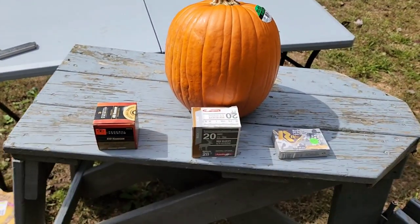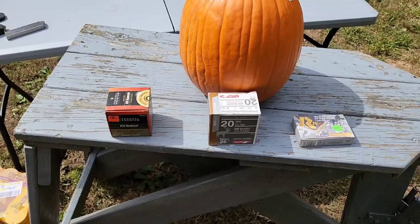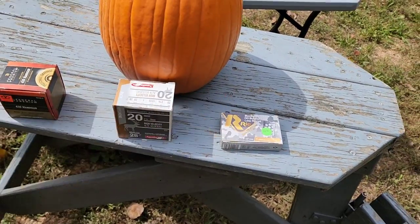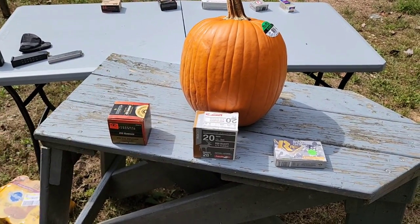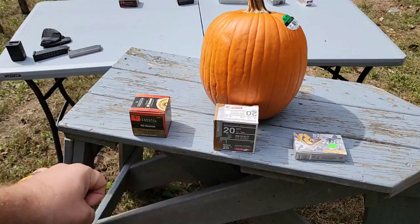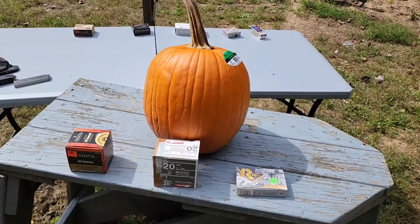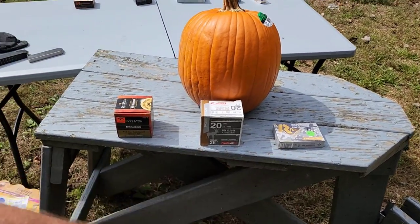For buckshot, I would love to do all three with double-aught, but I don't have that available, and you really can't find double-aught for 410. A lot of people think a 20 gauge is more powerful than a 410, and a 12 gauge is even more powerful — and that's sort of true, but sort of not. Most buckshot shells, whether 410, 20, or 12 gauge, are all coming out at 1,200 to 1,300 feet per second. Per pellet, the velocity is pretty much the same across gauges. The only difference is the larger gauges give you more pellets, so you get more hits and higher total energy — but one single pellet won't do any more damage out of a 12 gauge than out of a 410.